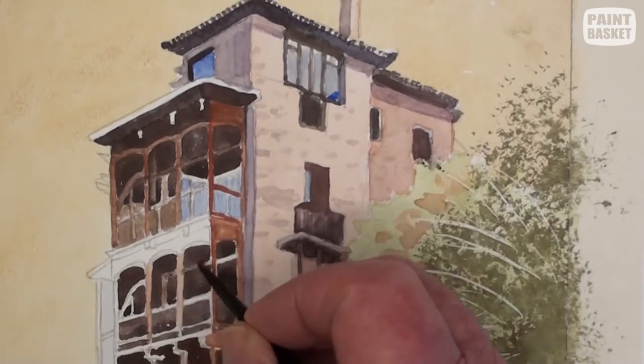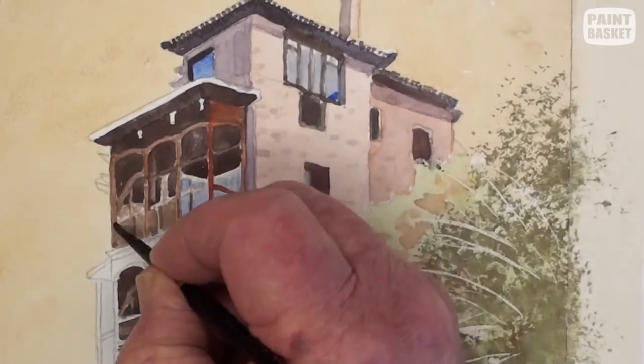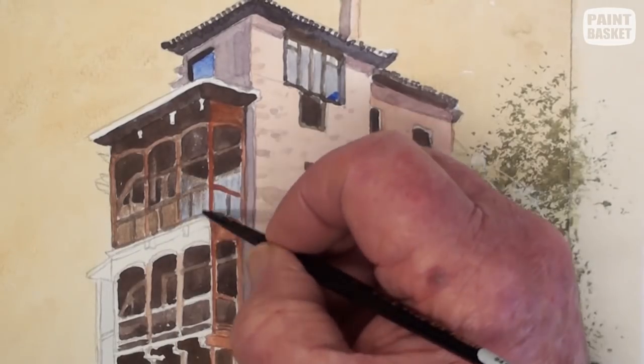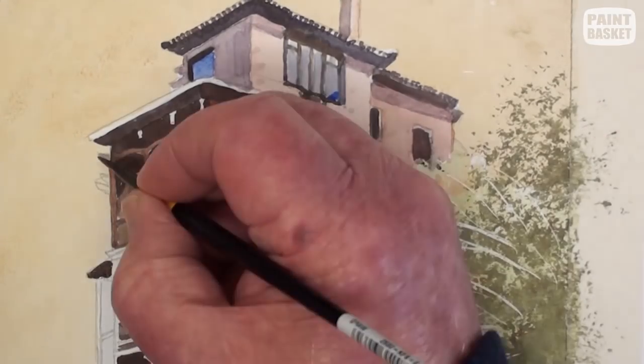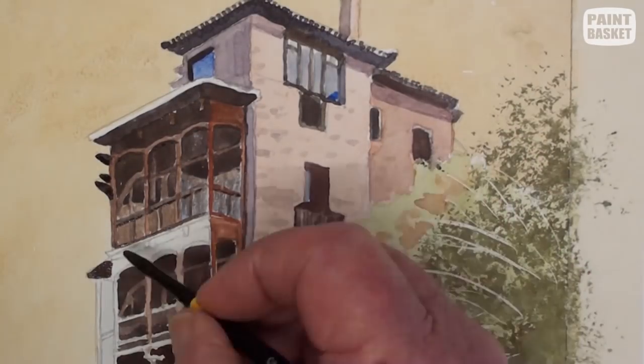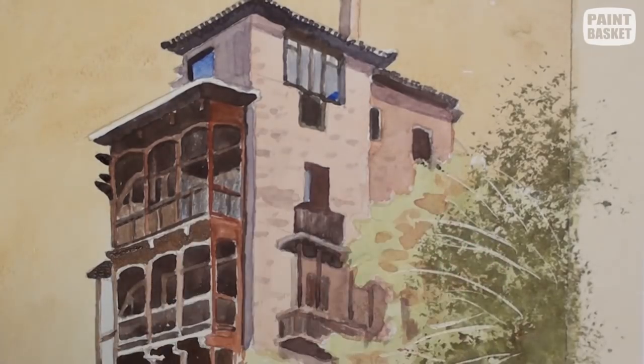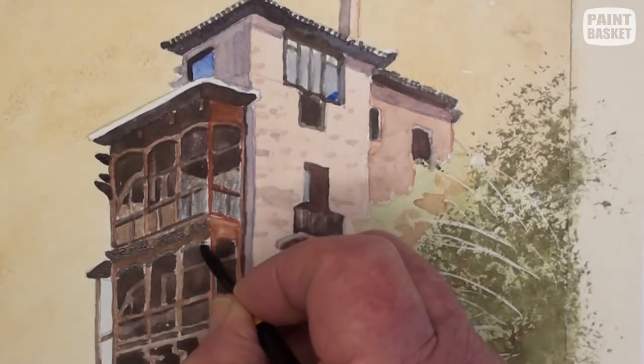Painting the balcony can be a bit time-consuming, but don't rush — we don't want to make mistakes as we go along. Although we are painting in an impressionistic manner, there is still a lot of so-called detailing going on here. We need to still give the impression of depth to the balcony and get it as three-dimensional as possible.